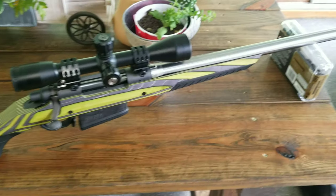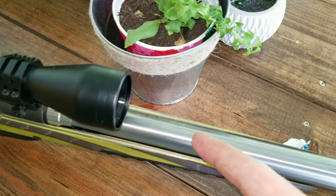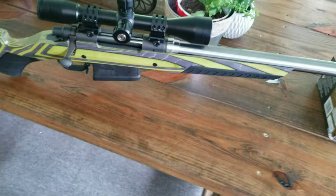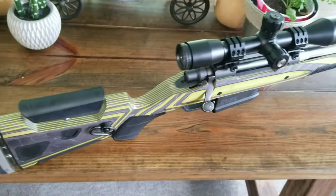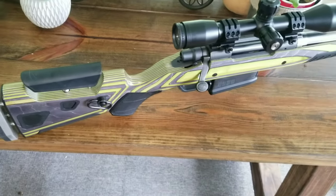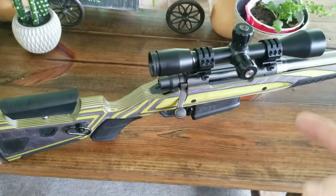That is a 32 inch, 1 in 14 twist barrel. It's 458 Win Mag, magazine fed. So I got six shots of 458 with a Boyd stock — I think it's an AT3. It has a Bushnell Elite on it.